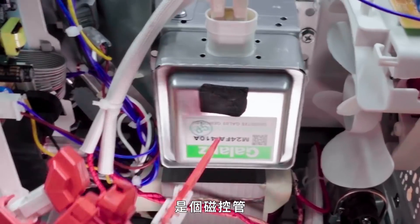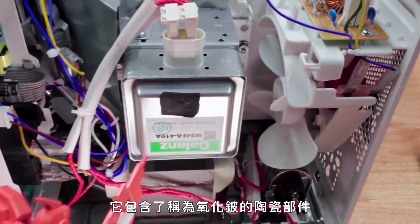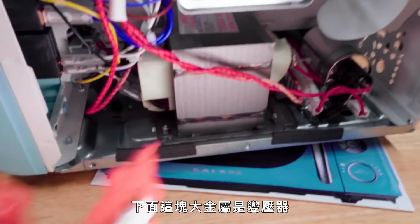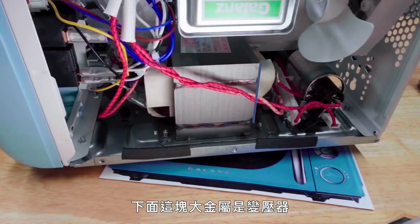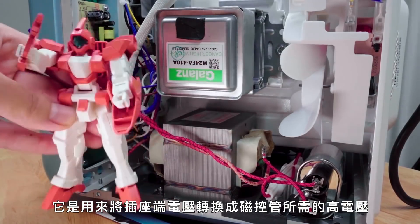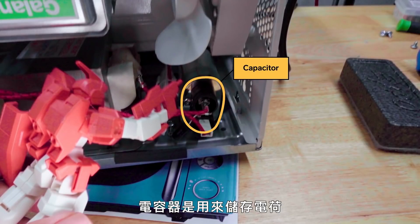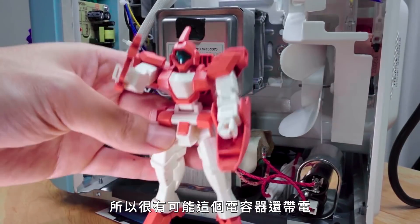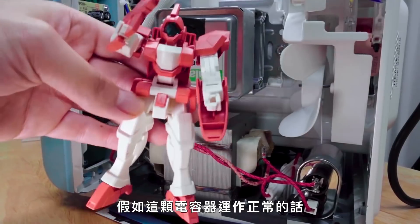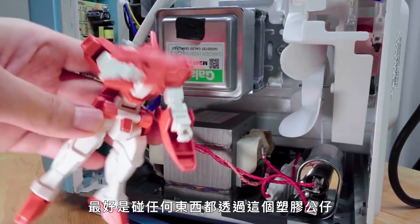This metal box here is the magnetron — the part of the microwave that actually generates the radio frequencies that heat up your food. It contains a ceramic called beryllium oxide, which if dropped, cracked, or broken could generate a dust that could kill us. This transformer down here — this big block of metal — converts the voltage from our wall outlets into the high voltage required for the magnetron. It does that in conjunction with a capacitor, which stores electrical energy. Since we've used this microwave already, there's a decent chance this capacitor could still be charged. If this capacitor is functioning correctly, it should have discharged itself over time.